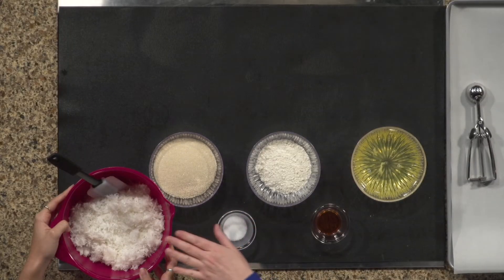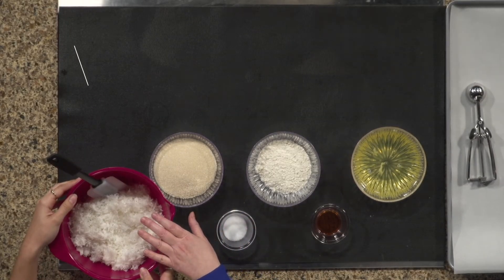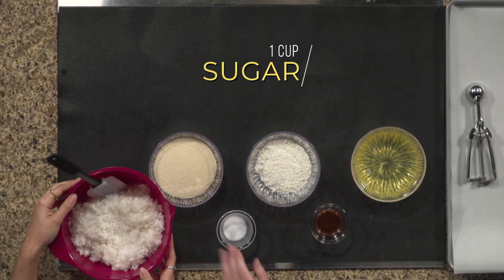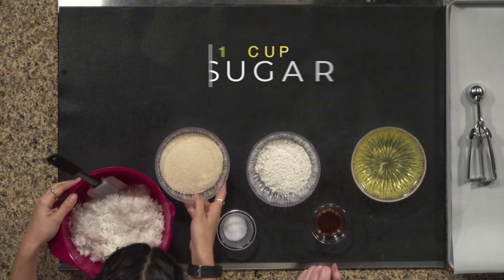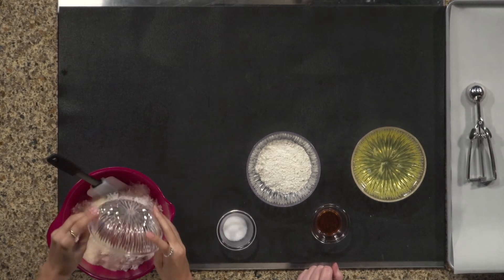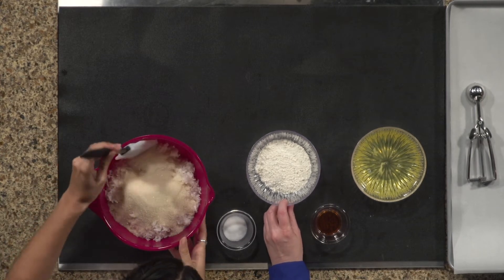Easy-peasy. This is actually a full bag — it's five and a half cups of shredded coconut. We're going to take one cup of organic cane sugar and pour that over your coconut, please. Good. Give that a little toss.